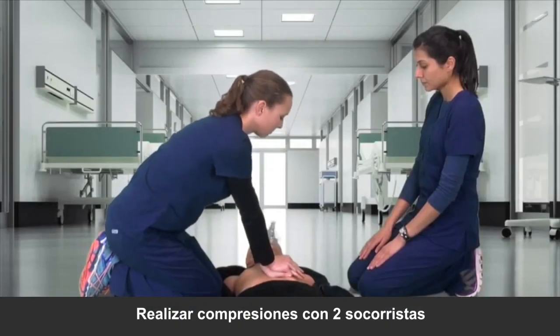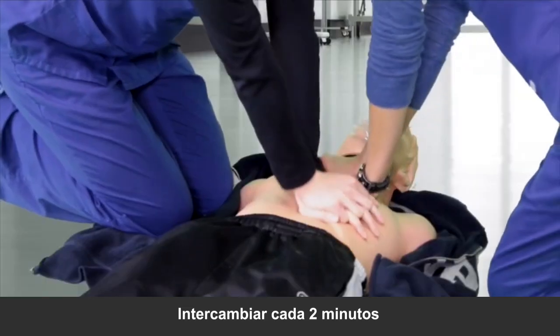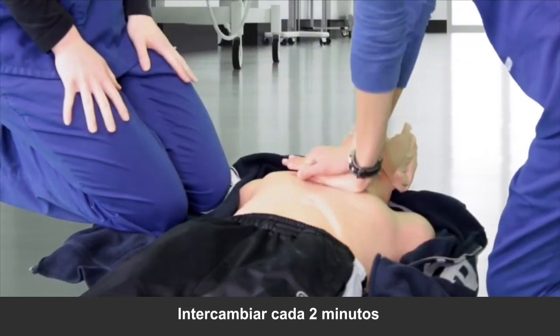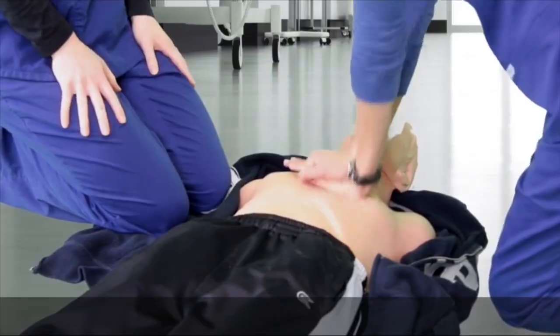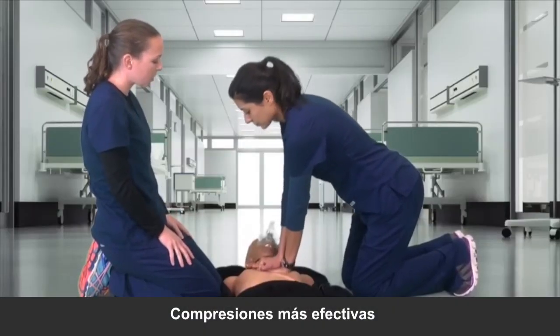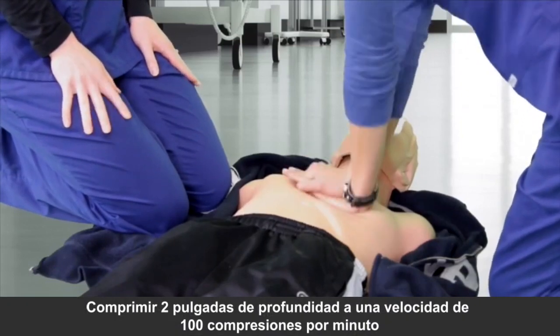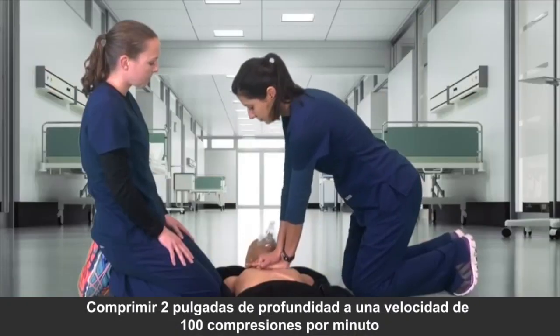When two people are available to perform chest compressions, they should take turns and switch every two minutes. Taking turns will ensure that no one person gets tired, which will lead to more effective chest compressions. Be sure to encourage each other and push down at least two inches at a rate of 100 compressions per minute.